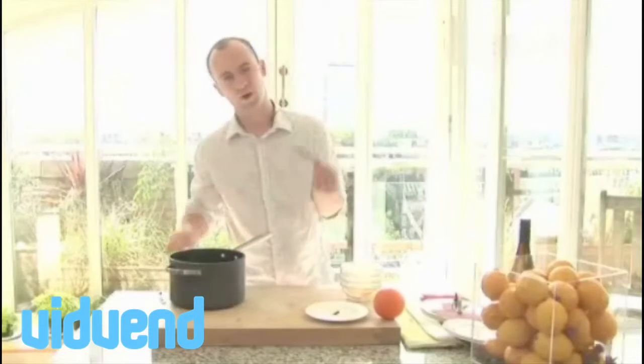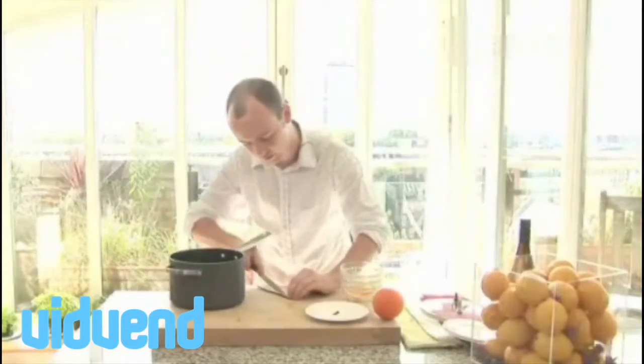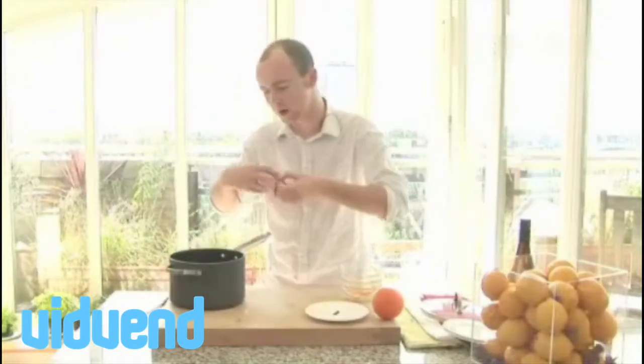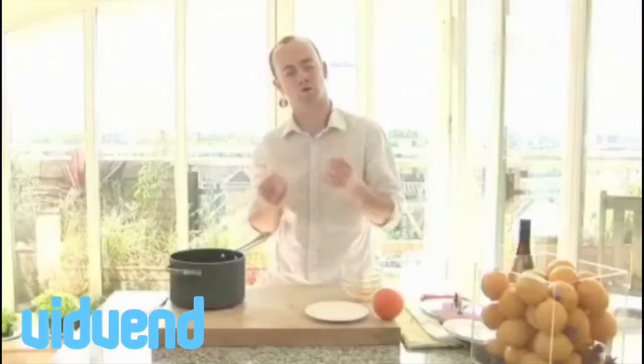I've also got a vanilla pod — quite expensive, you might pay two bucks for one. We're just going to split it lengthways. I'm not going to bother scraping the seeds out as I normally would, because putting it in like that, the heat will make sure those all come out — really flavoursome, gorgeous. The last fellas to go in: a couple of cloves. They're probably the taste you'd associate most with mulled wine.